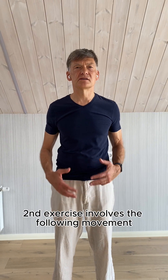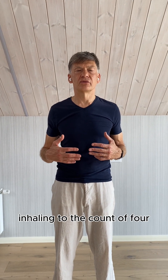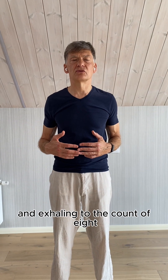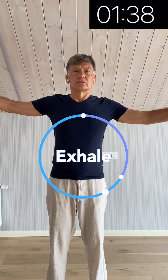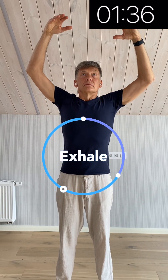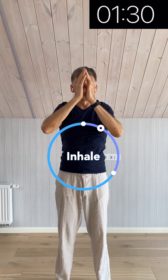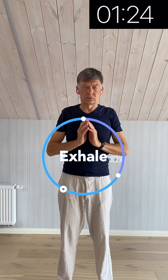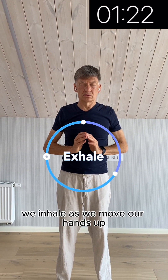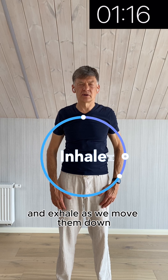The second exercise involves the following movement, and again we do this movement very slowly, inhaling to the count of four and exhaling to the count of eight. Inhale as we move our hands up, and exhale as we move them down.